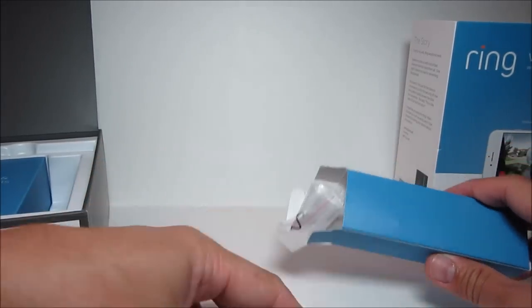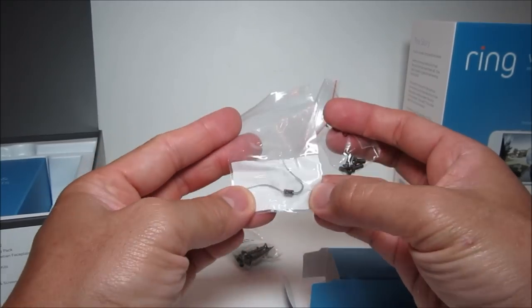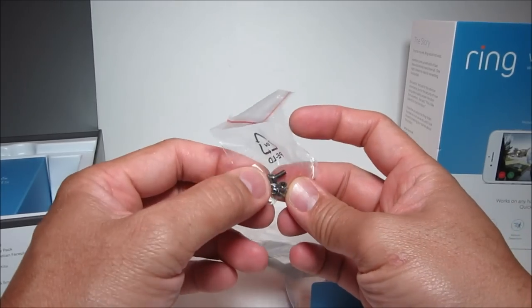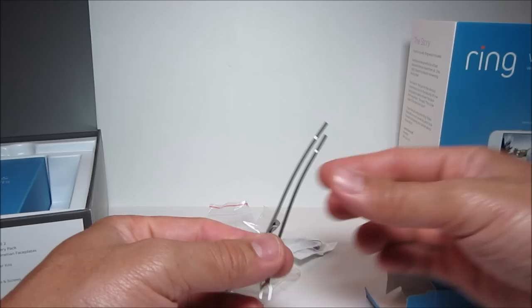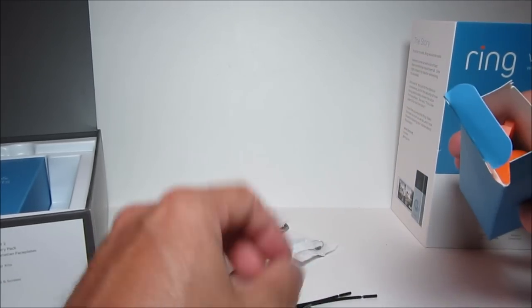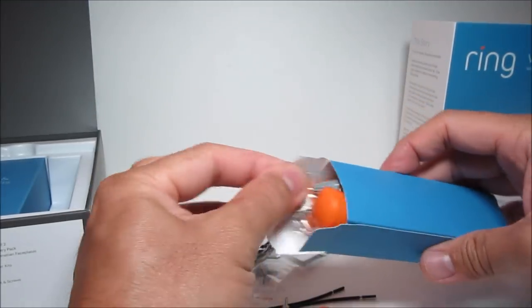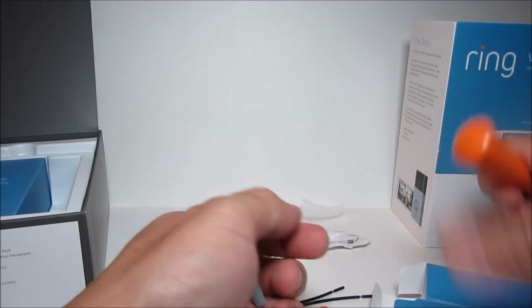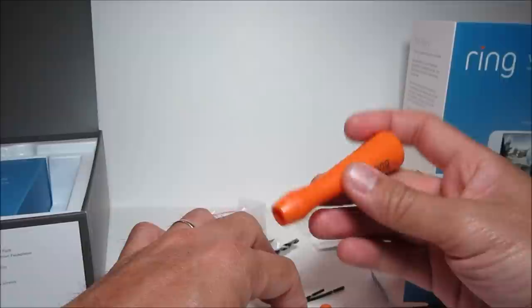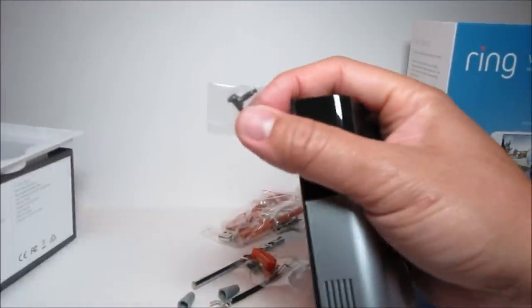Now we have the installation tool box, and inside we have some mounting screws, a diode for those with electronic doorbells, machine screws, a concrete drill bit, a couple of extension wires, a Phillips and Torx head bit, and a level.